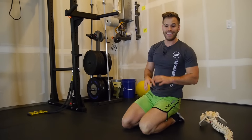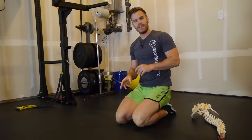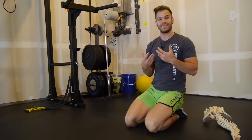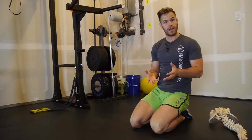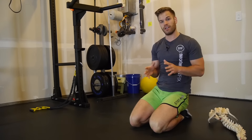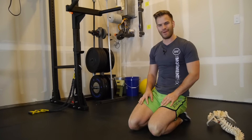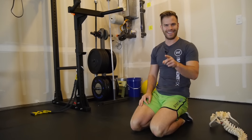That's what I got for you guys this week for Movement Fix Monday. Make sure to check out The Movement Fix on Facebook at facebook.com/themovementfix, and follow on Instagram at The Movement Fix. Subscribe to the YouTube channel and share this with a friend who has tight lats and needs better overhead lifting. I'll see you guys next week.